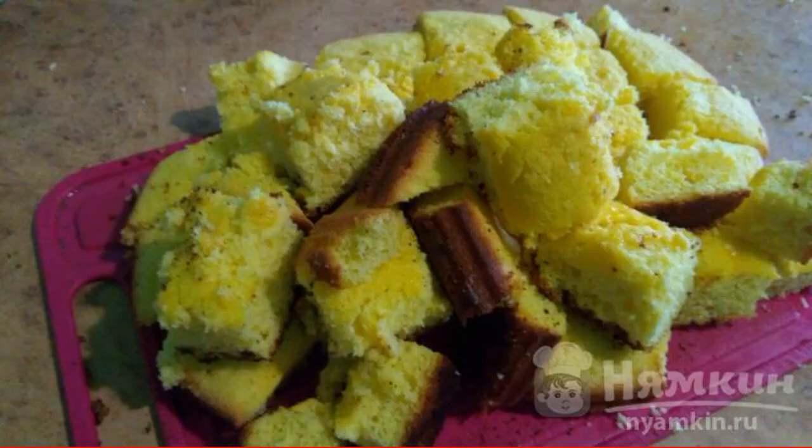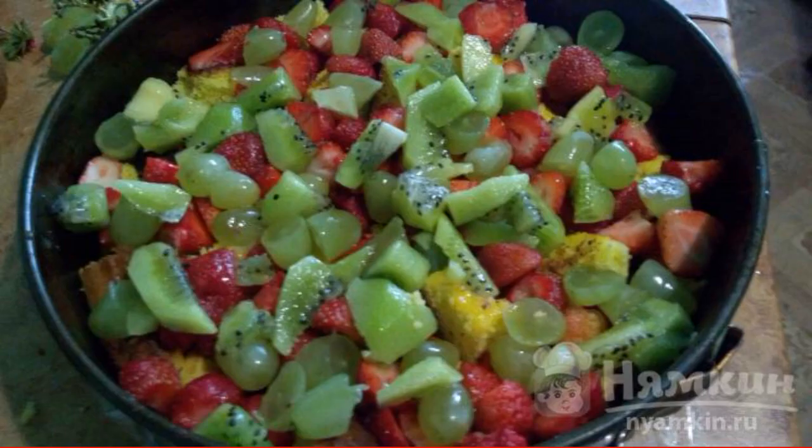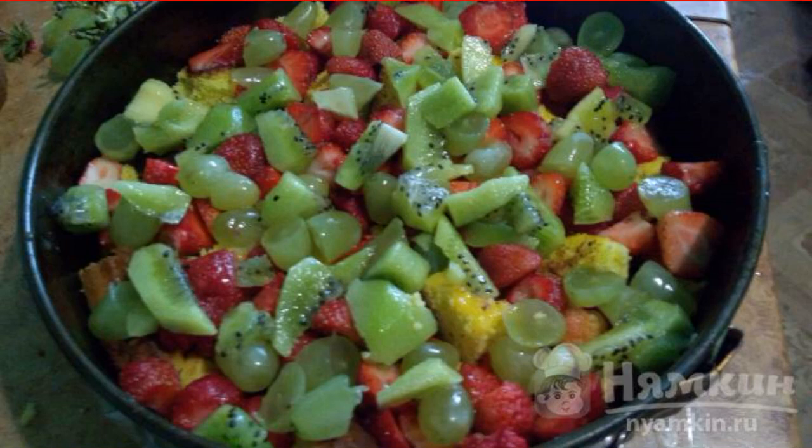Take a ready-made biscuit — purchased or baked ourselves — and break it into pieces. Cover the form with food wrap. The berries are carefully washed, cut into arbitrary pieces, and stacked in layers in the form.